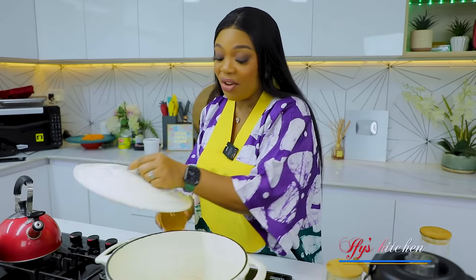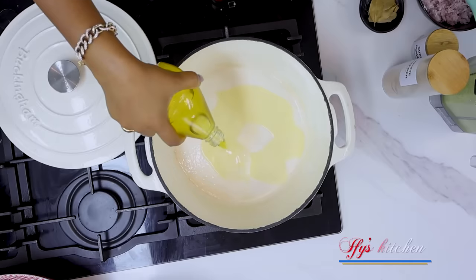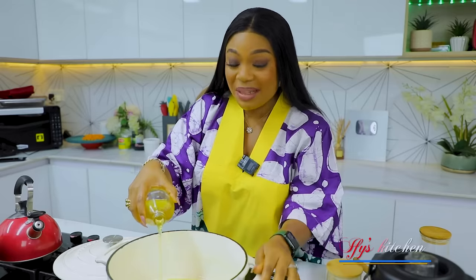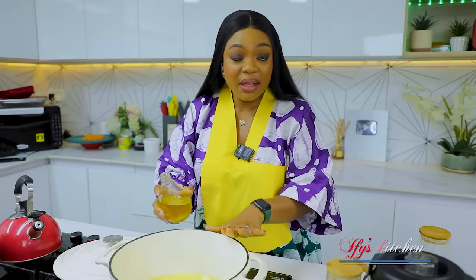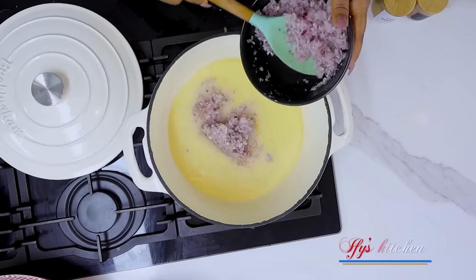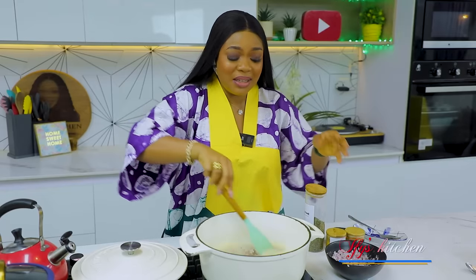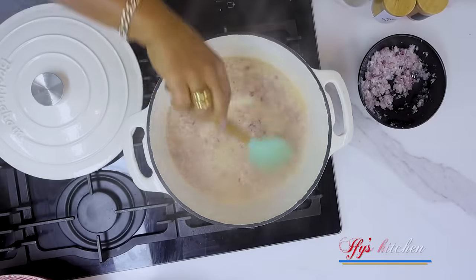To make my fried rice recipe, you're going to start by adding some cooking oil into your pot. By the way, this is Nigerian fried rice - the best you'll ever find. Put some cooking oil in and allow it to get hot. Once your oil is hot enough, go ahead and add in some onions. You all know how much I love onions, so feel free to add as much or as little as you want. Onions make everything taste so good.